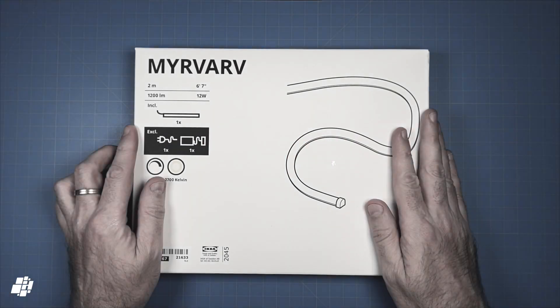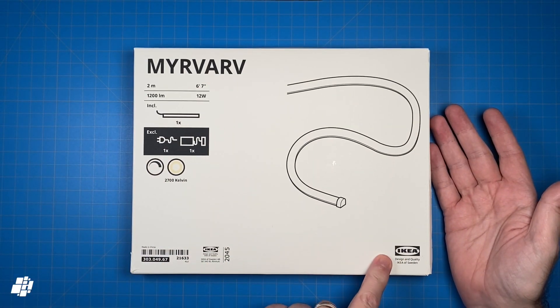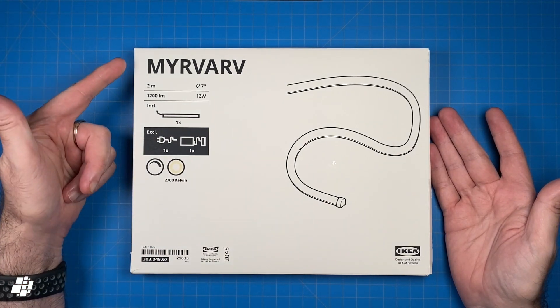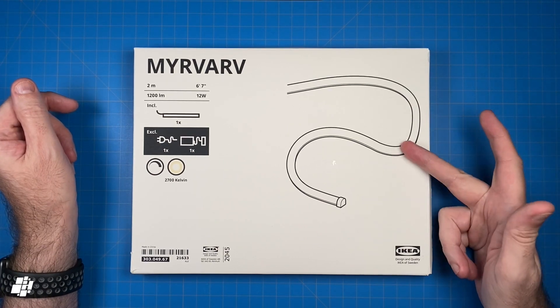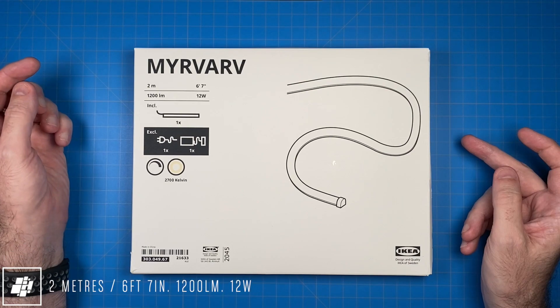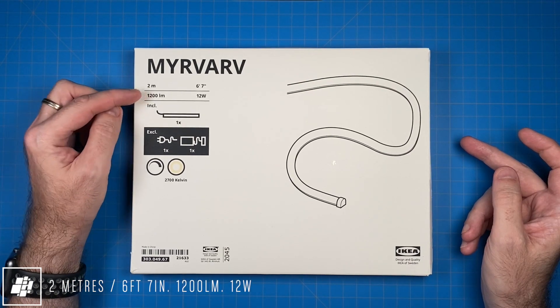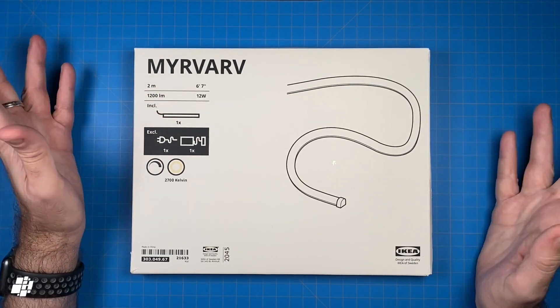This is the first IKEA lighting product I've owned, and you can clearly see this is definitely from IKEA. The product name is Mirvarv — and for our Swedish viewers, I hope I'm pronouncing that correctly. It's a light strip and it comes in the standard 2-meter or 6-foot-7-inch length with a brightness of 1200 lumens. The package only contains the strip and fittings.